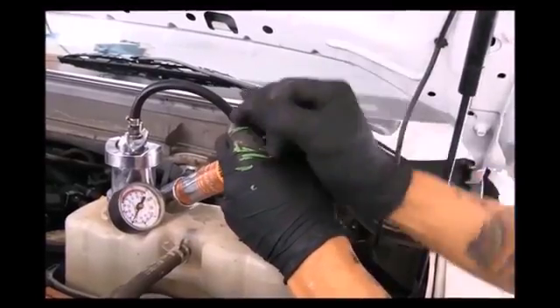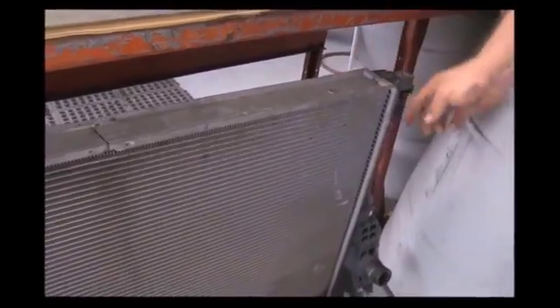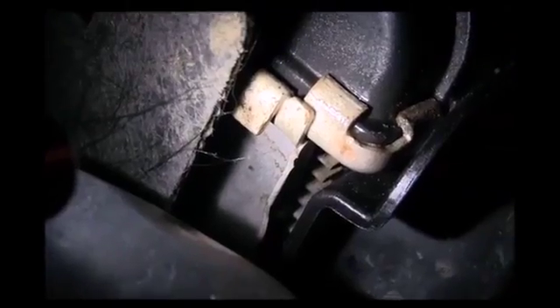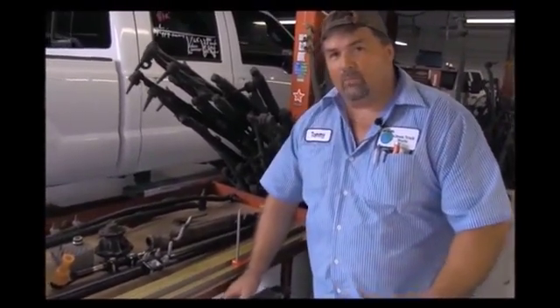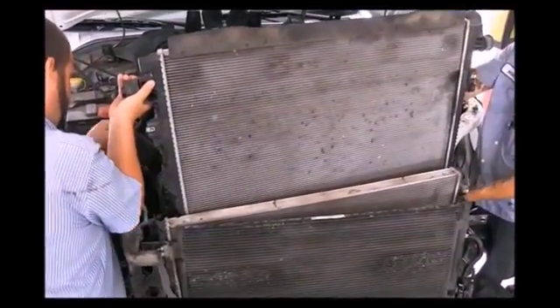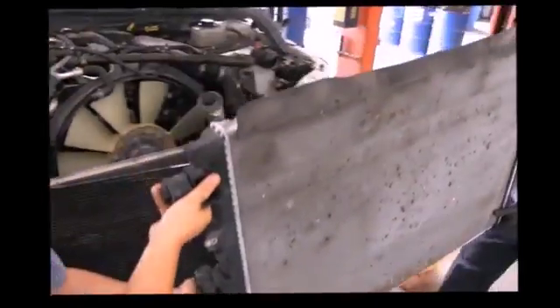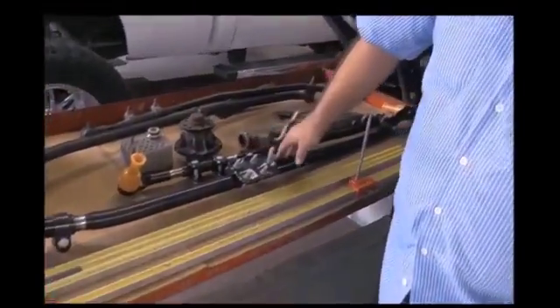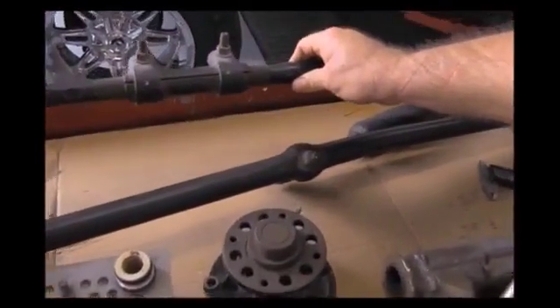Every single truck that comes through the shop is pressure tested. This is a radiator out of a Power Stroke — Power Stroke was known for leaking on the seams right here. As you can see at the bottom, there was a leak in this one. This radiator's been sitting here so we can pass that information on to you. If this was something we neglected to catch and just let it roll out and you had to take it to the dealer yourself, that's a $1,000 job right there that we caught while your truck was in for service.